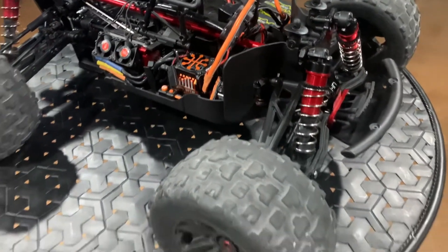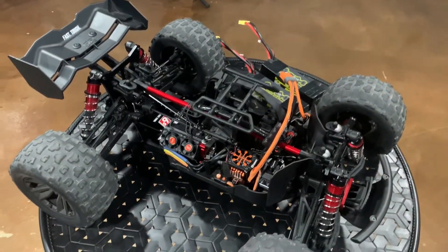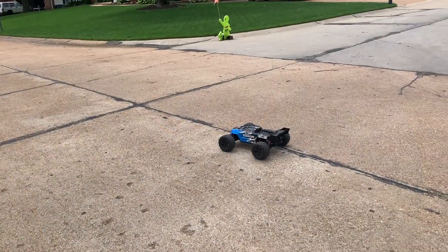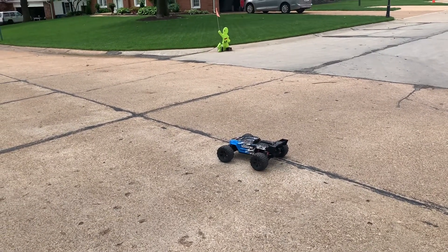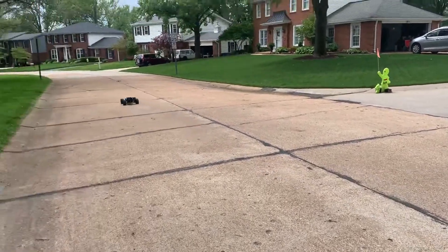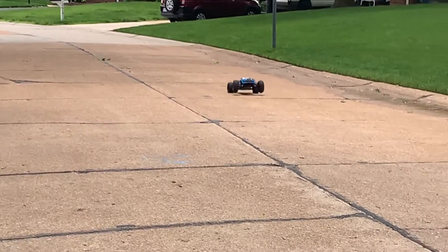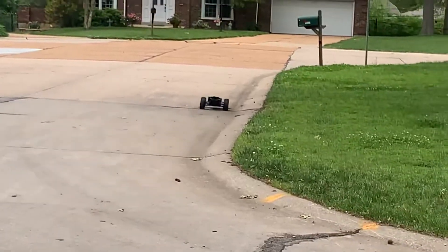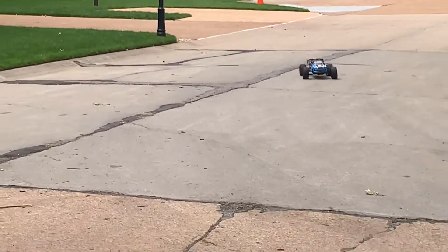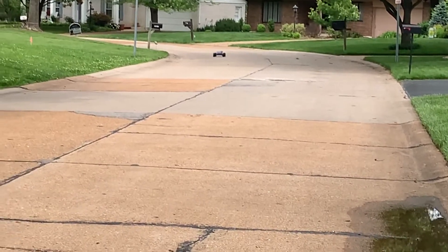I haven't been able to get this out within the last couple of days because it's been raining, but the rain has eased so let's take this for a quick run out front. Kraton 6S V5, front and rear Hot Racing aluminum diff cases — let's test everything. Running the 8000 milliamp batteries — battery's definitely got a little punch.